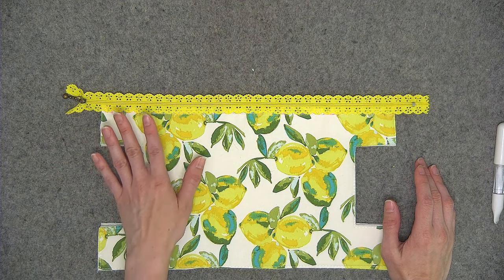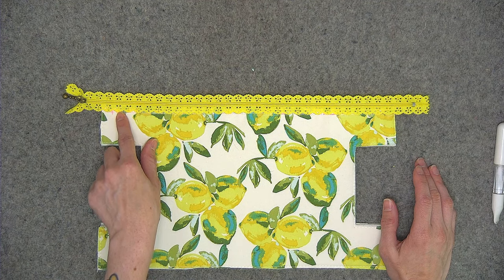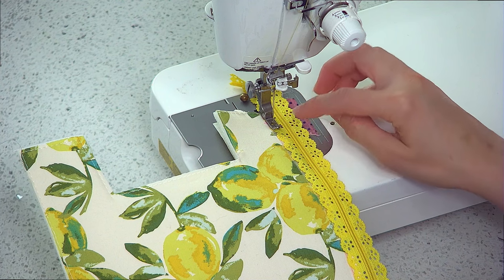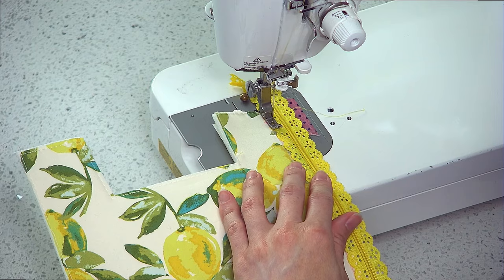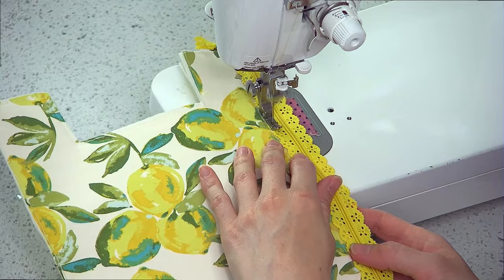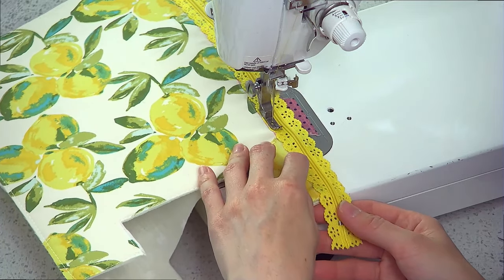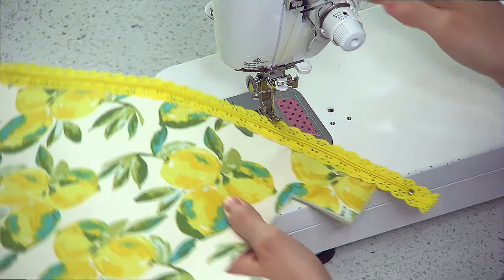We're going to top stitch this zipper down. You'll need to use a zipper foot and we're going to be stitching a quarter of an inch away from the edge of the zipper teeth or edge of the zipper, whichever you prefer. Again we're going to start and stop at those half inch markings. If at all possible, match your top thread color to your lace zipper so that the stitching blends in as much as possible.